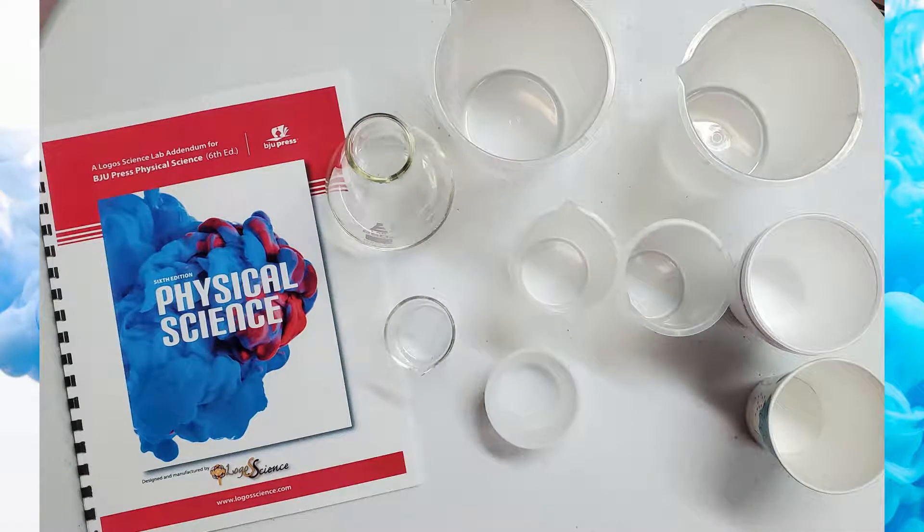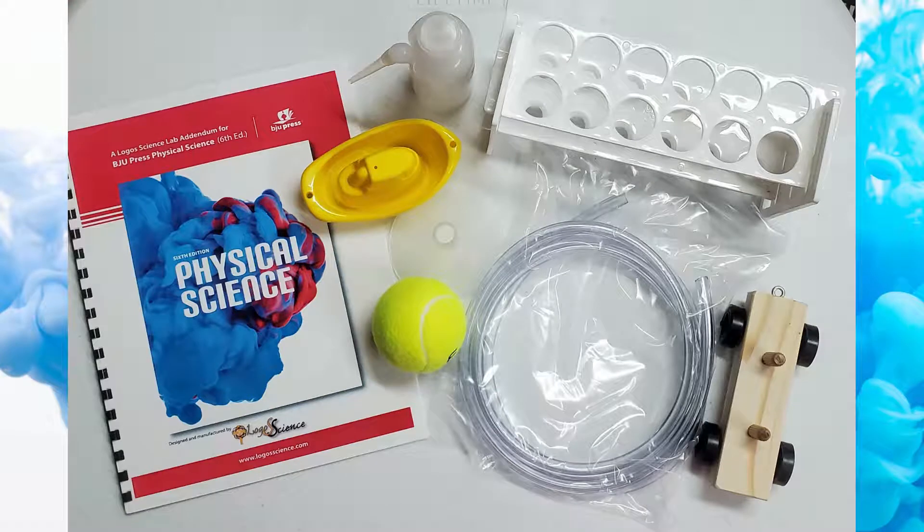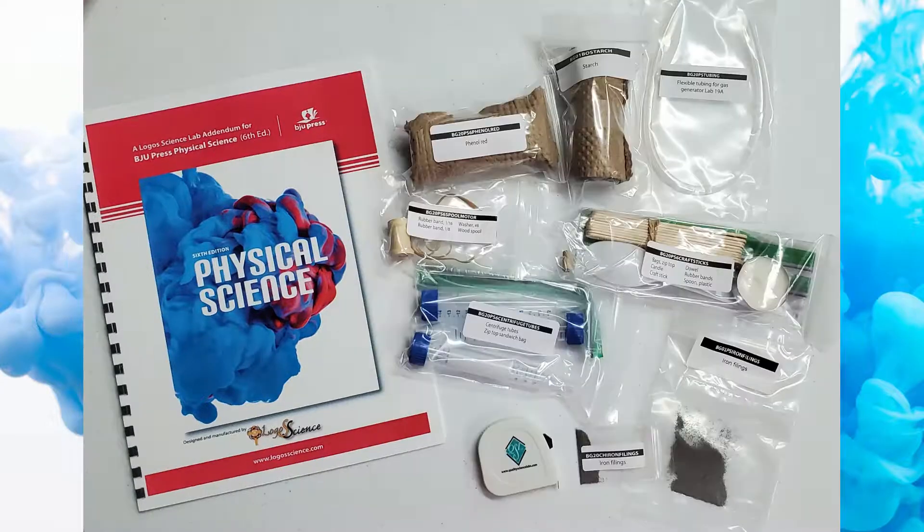More beakers, cups and even a flask. I wonder what we'll do with that. A wooden cart, a plastic boat, tubing, a tennis ball and a funnel. How fun. Now these are starting to get interesting. Phenol red, starch, a candle and so much more.